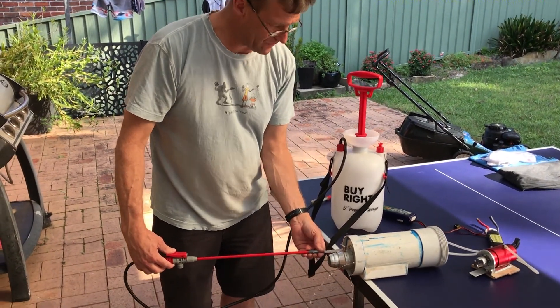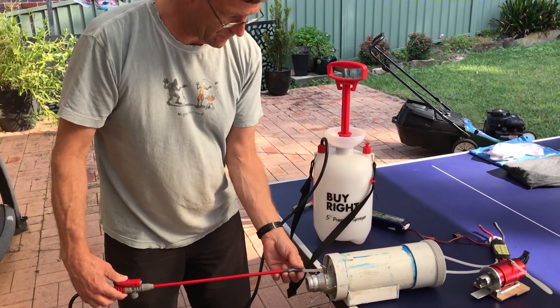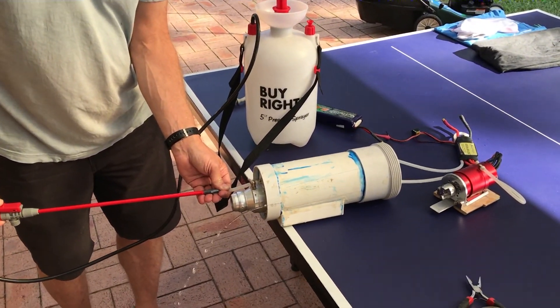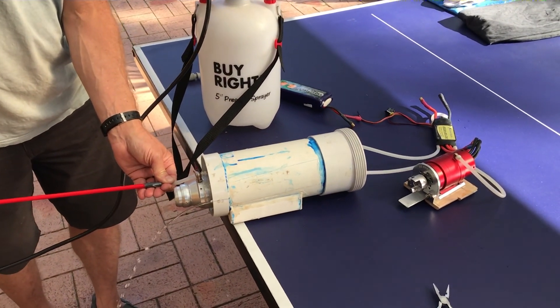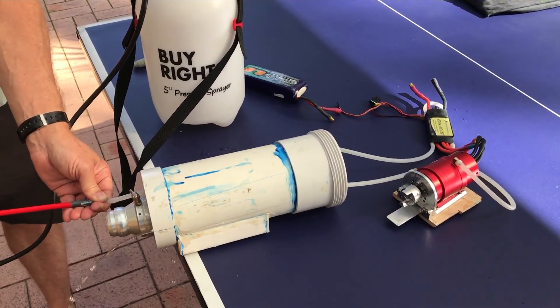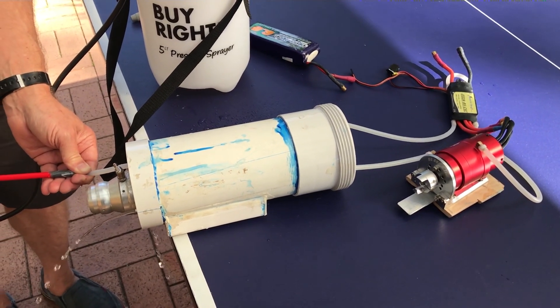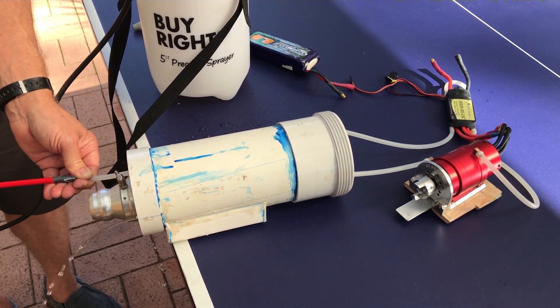I'm just testing now that the water flows through the pipes and doesn't leak anywhere. It's going through the speed controller and the motor jacket to cool the motor, and comes out of the surf jet. No problems.